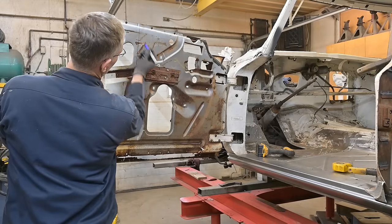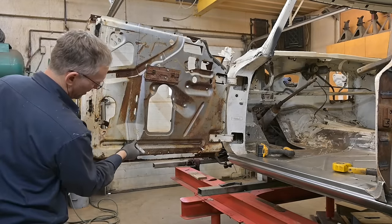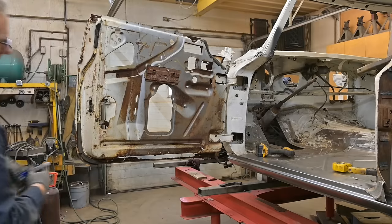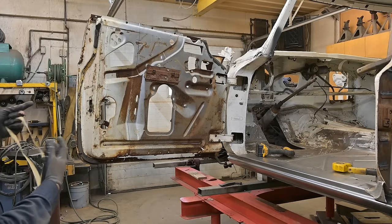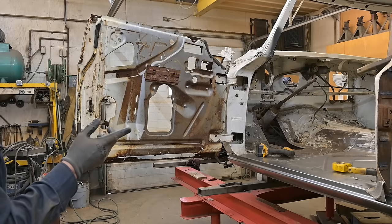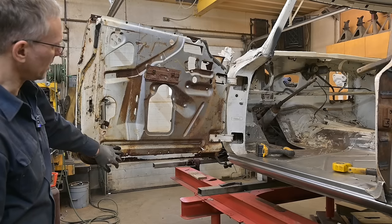We have our line — I need a marker. So we'll cut through this door, lengthen it, latch it, and then we'll create a piece of sheet metal that'll basically fill in this area.